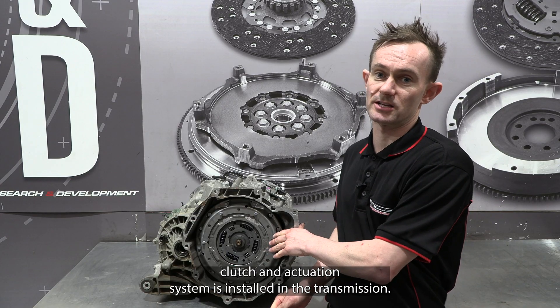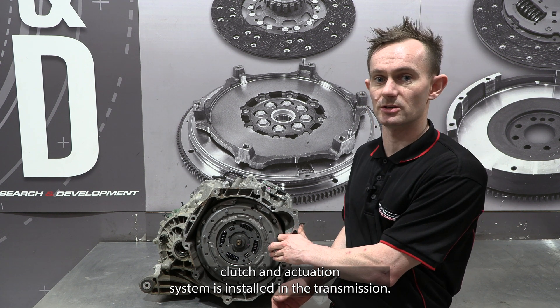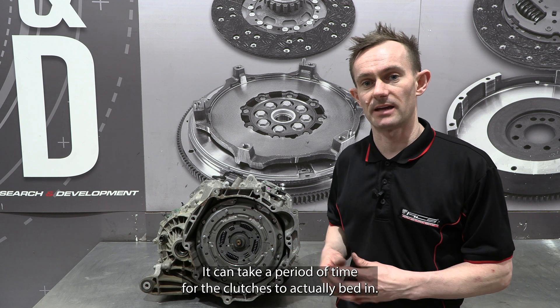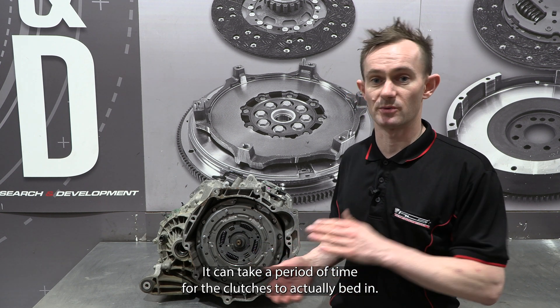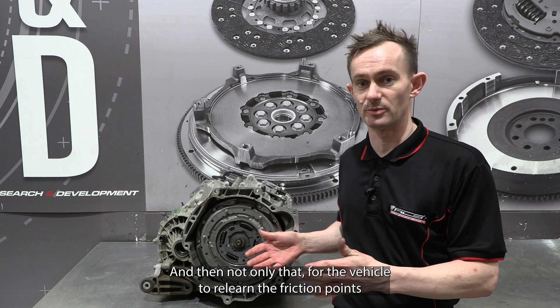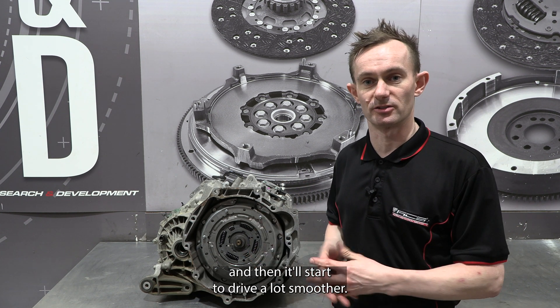Now that the new clutch and actuation system is installed in the transmission, you can carefully install the transmission into the vehicle and test drive it. It can take a period of time for the clutches to bed in, and not only that, for the vehicle to relearn the friction points — then it'll start to drive a lot smoother.